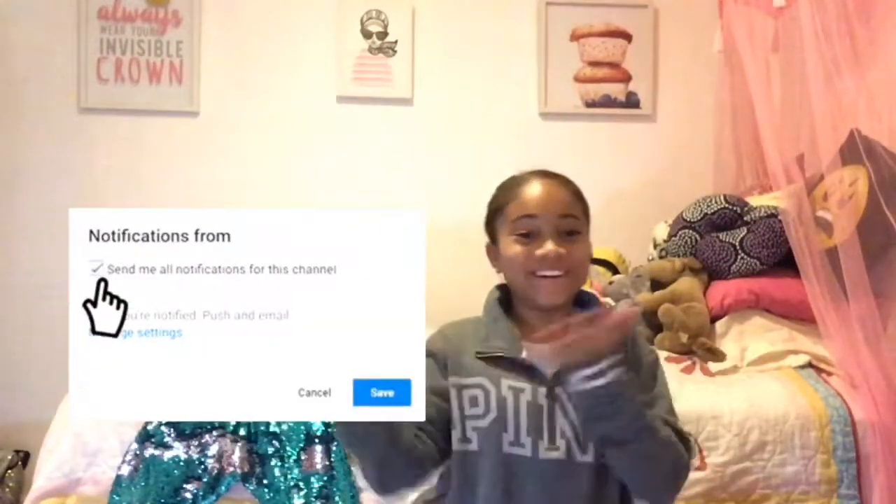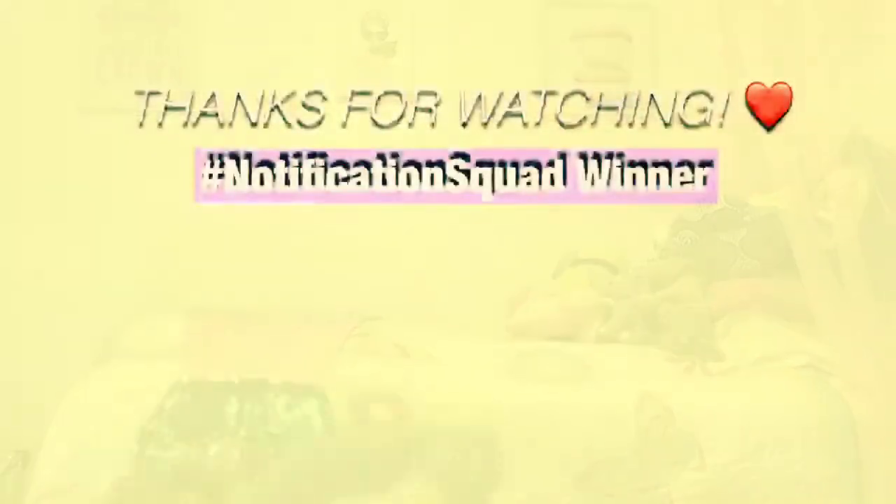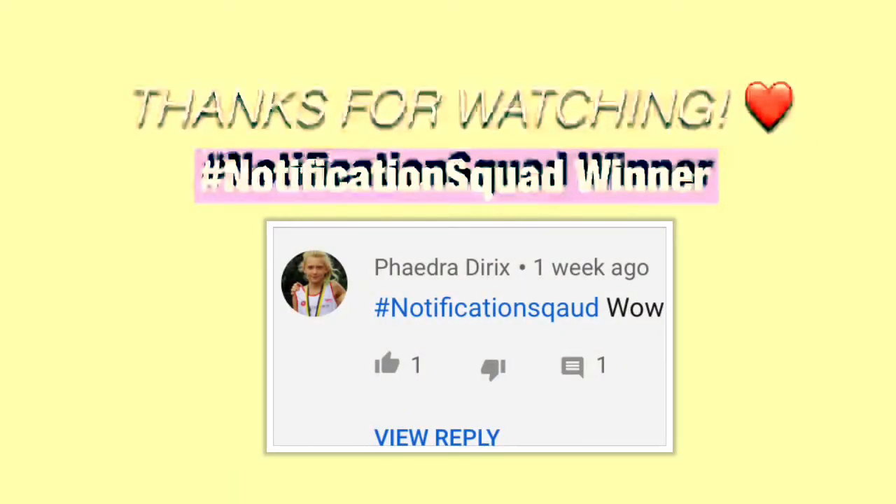Please like, subscribe, and comment down below, and don't forget to hit that bell right here. I know how to do green screens now. Thank you guys for watching, bye! Crafty girls, have a crafty day! Thanks for watching — be sure to put in hashtag notification squad. Here's our winner for today, congratulations! Bye guys, have a crafty day!